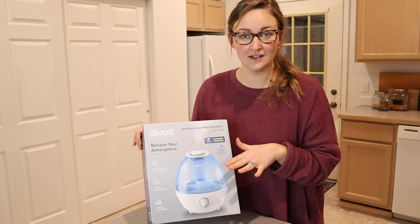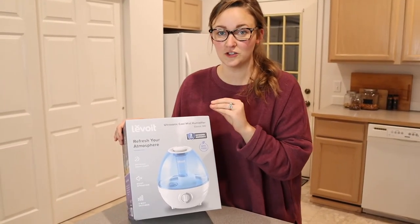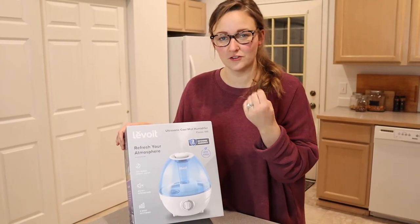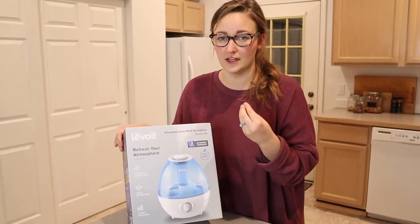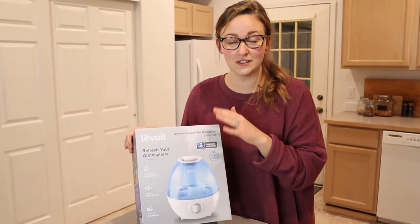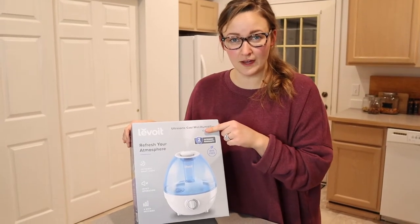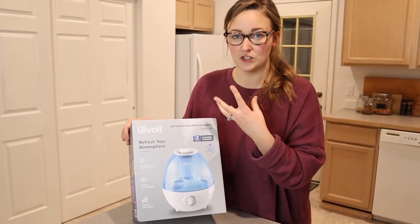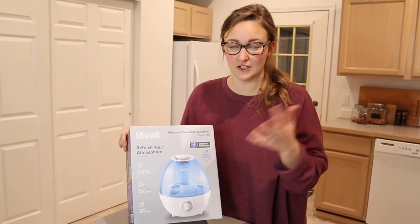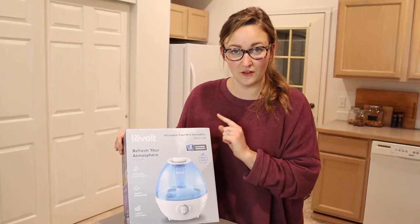I am so excited that we finally got this in because it has been so dry here, especially in the winter. Everybody in our family, our hands are just kind of cracking, our skin is really dry. I really like that this one in particular is a cool mist humidifier because it's adding moisture into the air and it's not hot, so I don't have to worry about the kids touching it or anybody getting burnt.